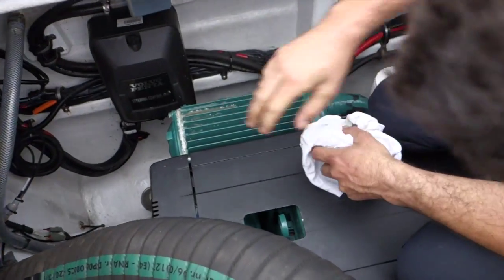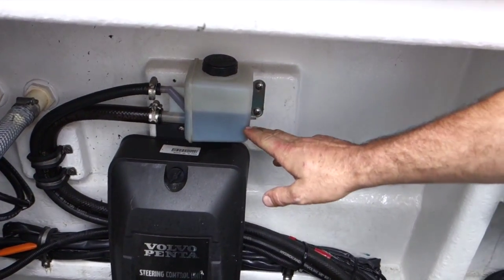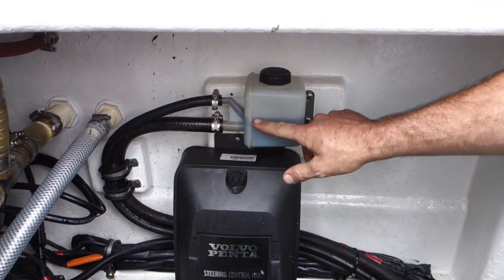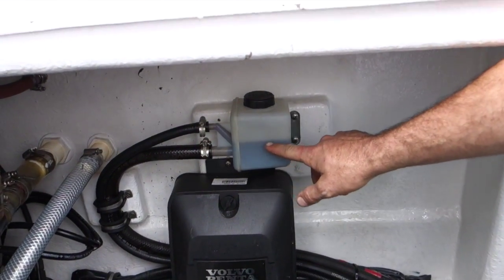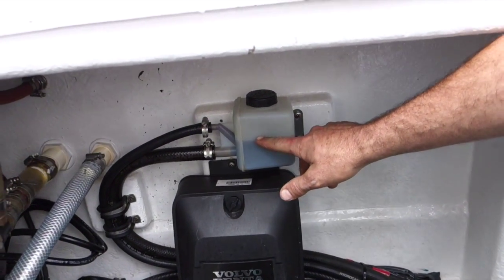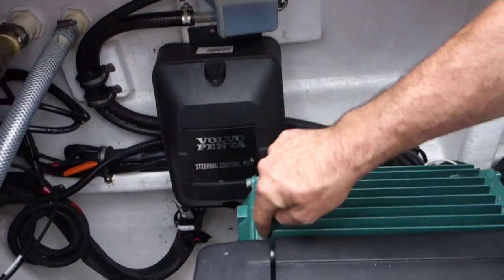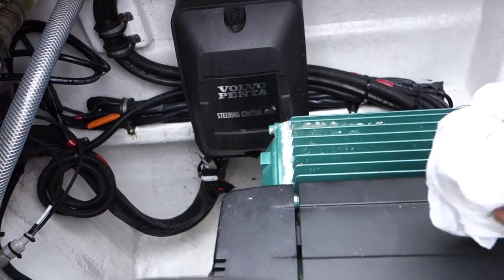Moving further back, we have a power steering reservoir hanging off the side of the boat, directly above the steering control unit. There's no dipstick in here but you can see there's a fluid level that's potentially a little bit low at the moment, and that's filled with ATF, automatic transmission fluid, which should be a red colour. If that fluid in there is milky, there's something wrong. We've also noticed that we've got a saltwater leak from the end of the intercooler and we'll report that to maintenance to be rectified during the week.